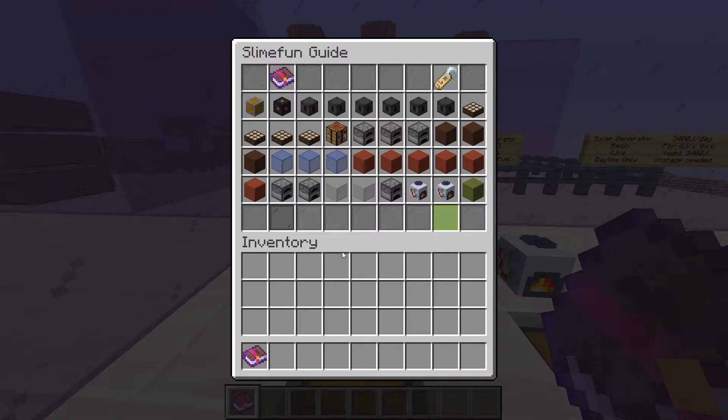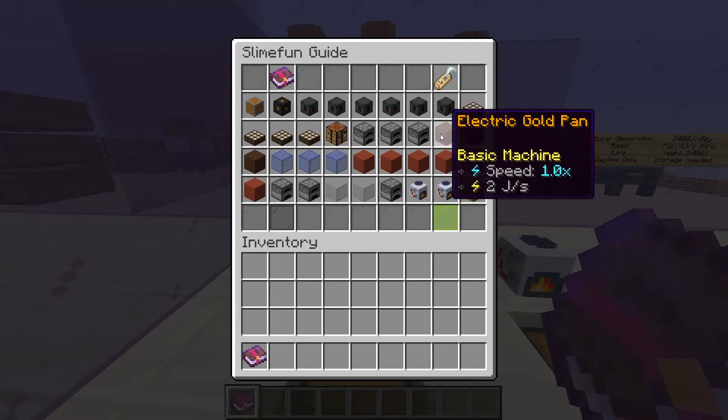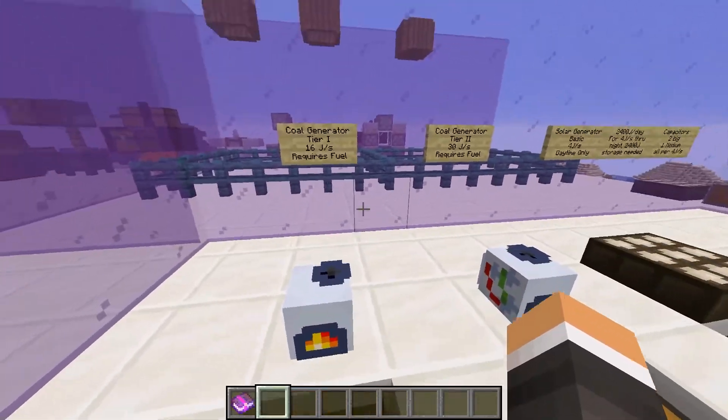We know how much power our circuit uses per second by adding the usage values of all the machines we have in our circuit. For example, if I had two tier-one electric gold pans in my circuit, I would be using two times two — four joules per second — meaning that I would need to produce at least four joules per second.